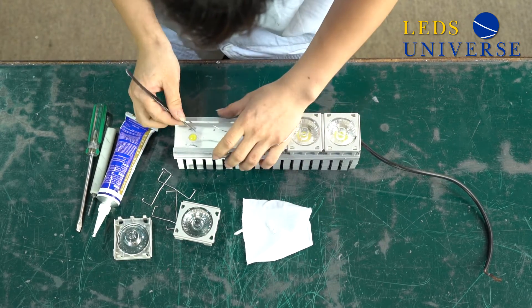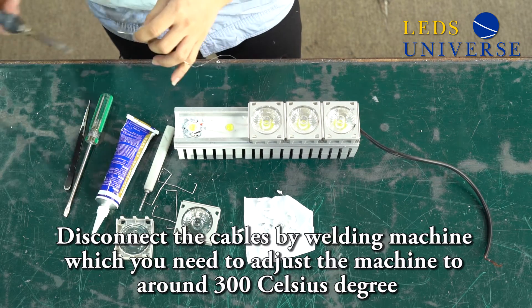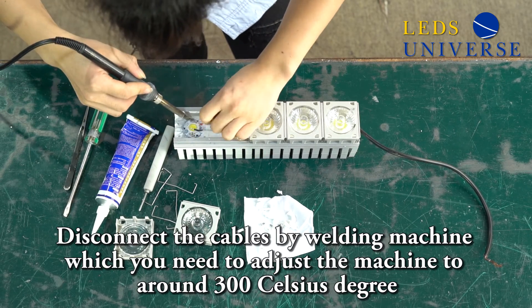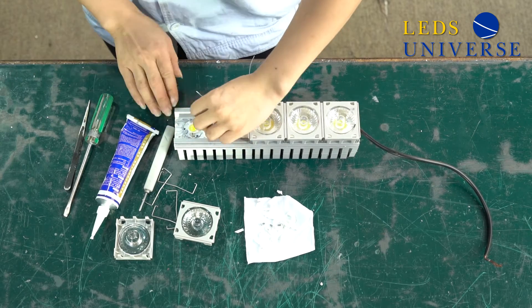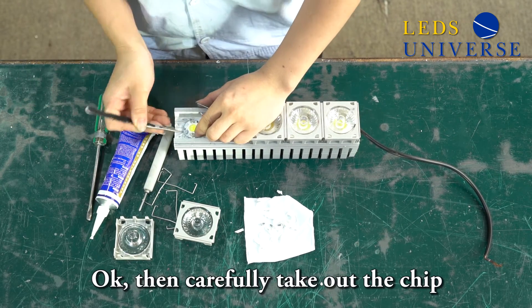Then disconnect the cables using a soldering machine, which you need to adjust to around 300 degrees Celsius. Then carefully take out the chip.